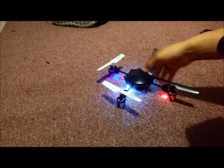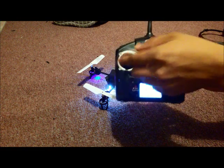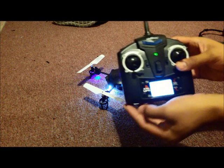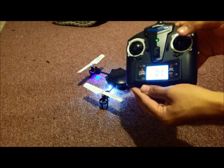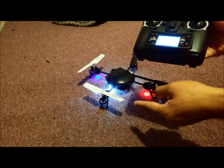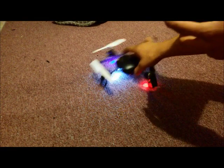Let me show you a trick not many people know. You know how to sync it — you go up and down to make that sound — but to actually calibrate it, what you do is push the stick down and to the right. The lights will start flashing, and that calibrates all the motors to be synced.